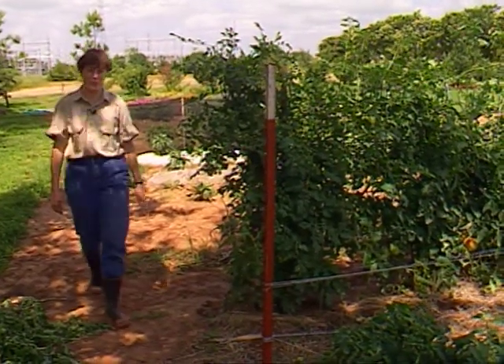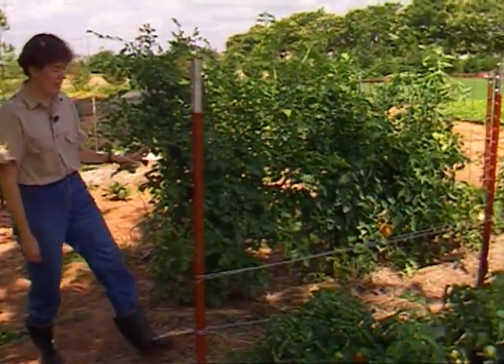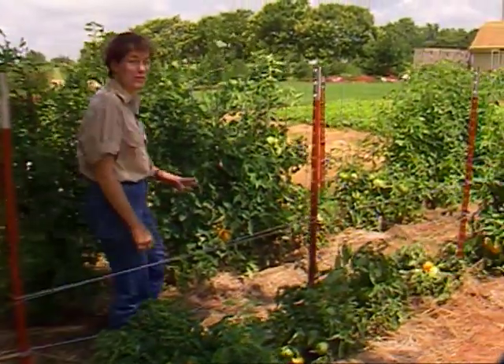As you can see, our tomato patch is really filled in. The fruits are setting and we're enjoying having some ripe tomatoes for once.